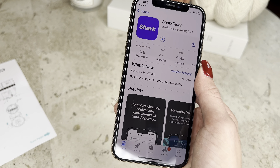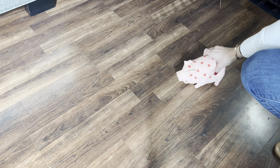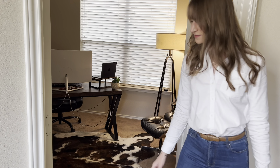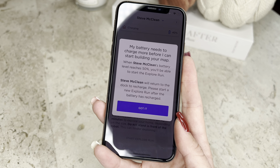Your first robot run is an explore run. Before your first run, clear any socks, cords, toys, and debris from your floor, and open doors to any rooms you would like the robot to enter. It's recommended your robot have at least 50% battery before beginning your explore run.